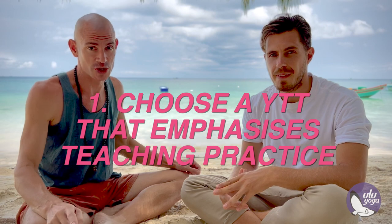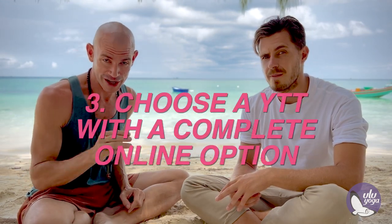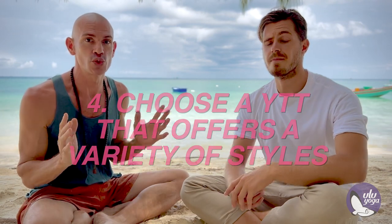To recap: number one was teaching practice — make sure the school covers enough time with teaching practice so you can finish the course actually ready to go out and teach a class and succeed professionally. Number two was certification — choose a school that's either Yoga Alliance or some other reputable organization, not something they've made up or a knock-off imitation Yoga Alliance. Number three, choose a course that has some online training — ideally the complete course online so you can study before the in-person section, review afterwards, or if your plans change, do the whole course online without losing money. Number four, choose a school with a variety of styles so you can try different things and discover what you really like.